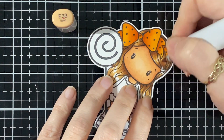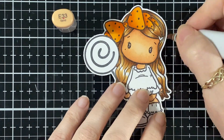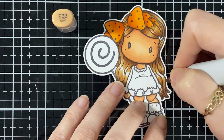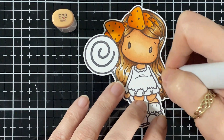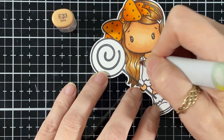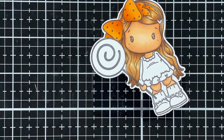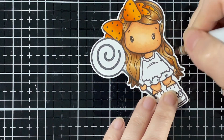Now I'm just going to finish off my hair with the E33 again — as we started with that color, we're going to finish it off with that color. Just touching it up and all done.